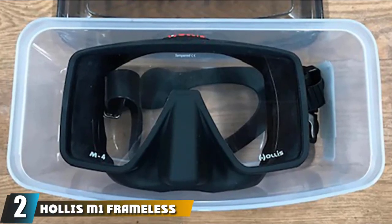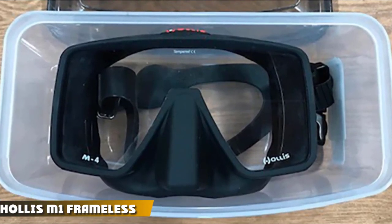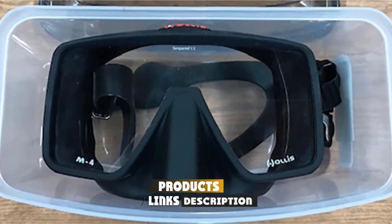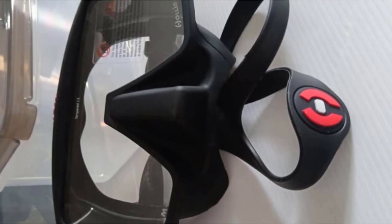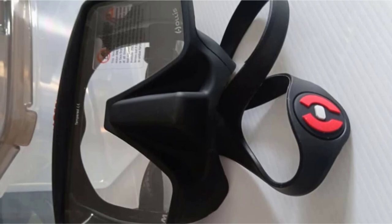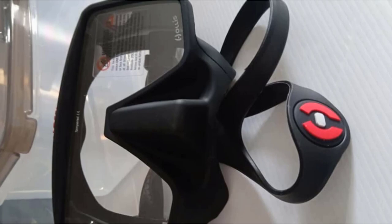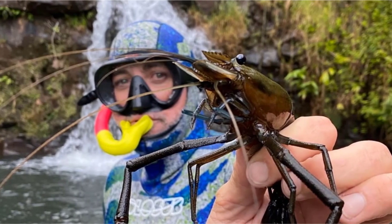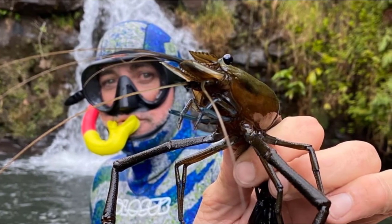At number two we have the Hollis frameless spearfishing mask, designed specifically with free diving and spearfishing in mind. This simple yet stylish design is one of the most effective dive masks around. With a frameless 100% silicone skirt, it's soft and comfortable to wear, with a crystal clear lens for unparalleled vision quality. It also offers an outstanding field of vision especially considering its low volume, and a completely dry snorkel top prevents water entry when submerged.